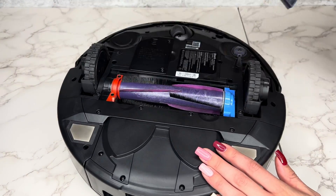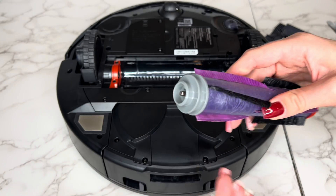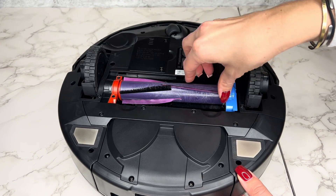To clean your brush roll, detach it from the robot and remove any hair wrapped around it or debris trapped. Ensure to remove the end caps and check for hair and debris, then click them back into place. Reattach once clean.